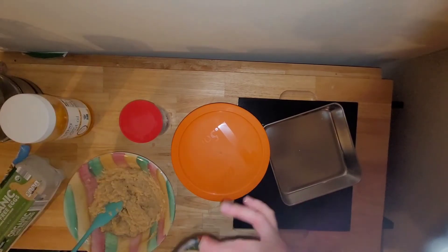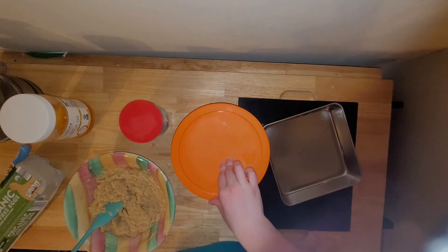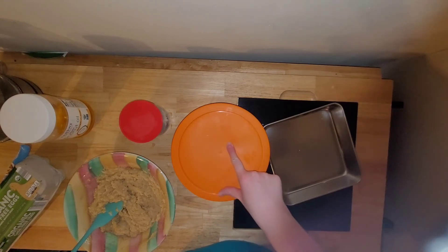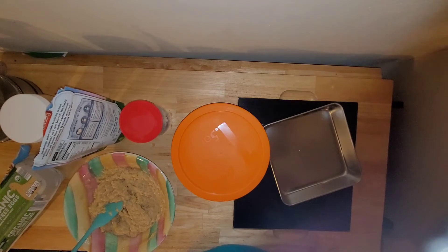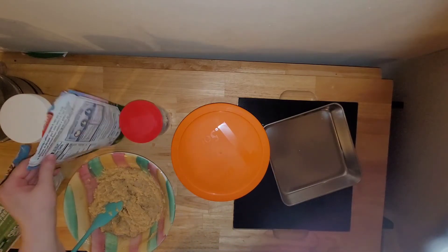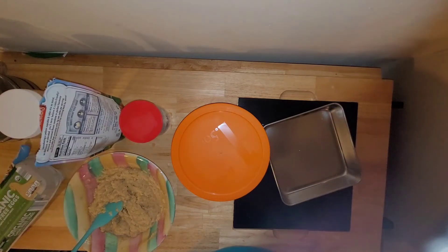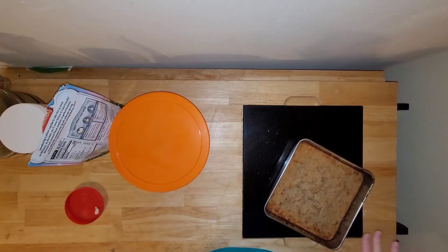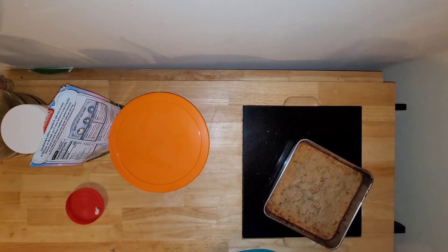I just followed the directions like normal — three large eggs, a third cup of oil, and a half cup of water. But instead of plain water, I used a half cup of the juice I got from the strawberries. I put that in the pan with the oven preheated to 350°F, and it took approximately 35 minutes to bake.